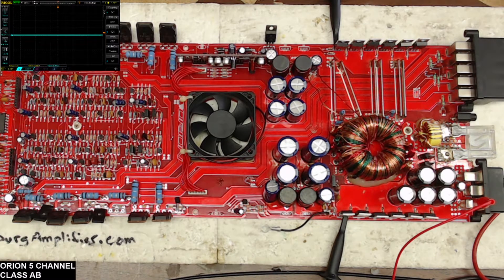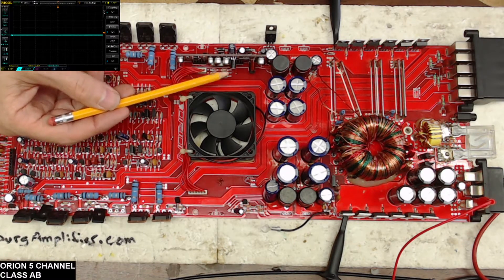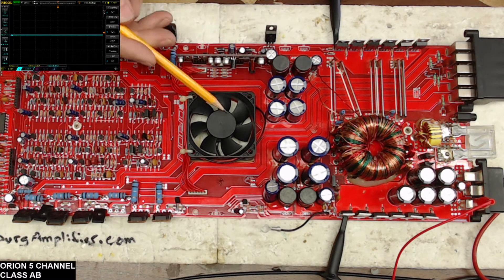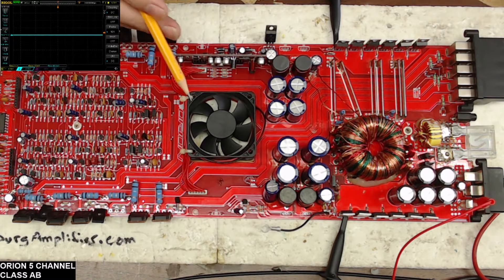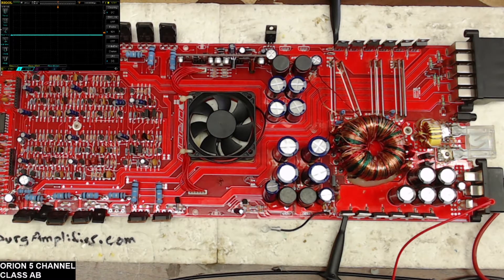So let me show you real quick how this is set up. We have a TL494 driver board here for the power supply. You're going through a set of transistors and diodes for the power supply drive — that's common. You'll either have NPN or PNP pre-drivers or diodes. This board just happens to use the diodes for the power supply drive.